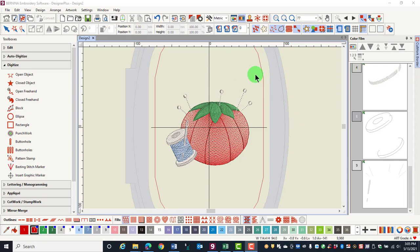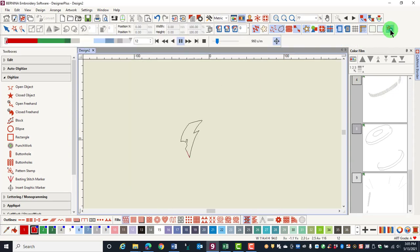The stitch player is a great way to preview the design. Click on the stitch player, which is the last icon in the second row of icons. That will begin the stitching on the screen.